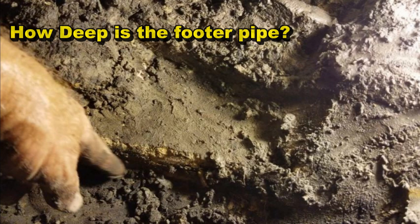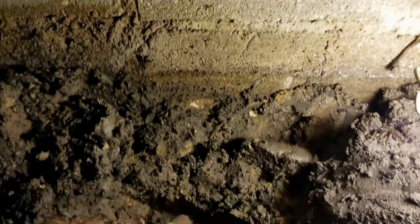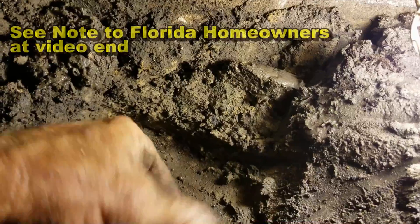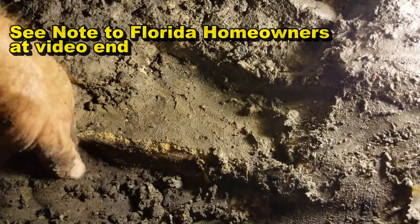Probably the biggest question that I get asked is how deep do you dig to install the footer pipe? Here's the answer. So you can see where you need to be — people ask me that question all the time. Here's the footer, this is the foundation wall, the footer right here — that's the footer. And we're right beside the footer, about an inch or so beside it.